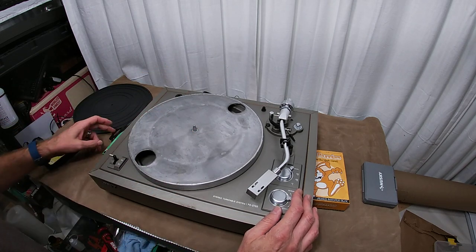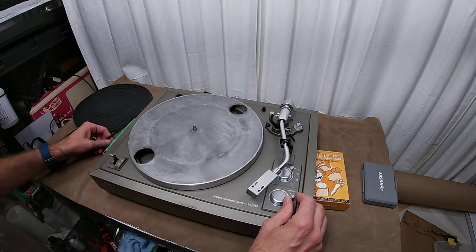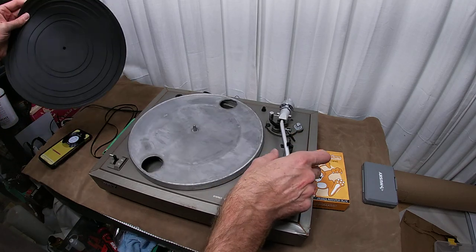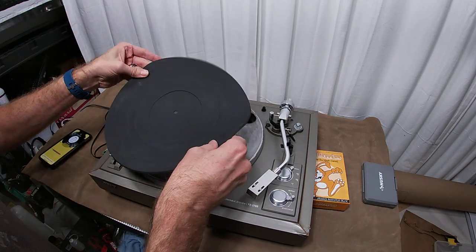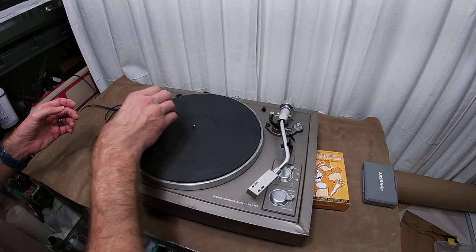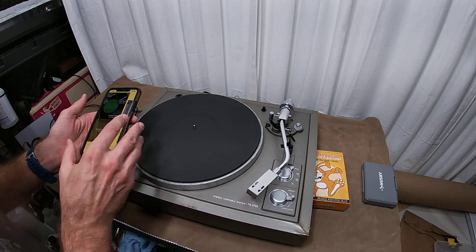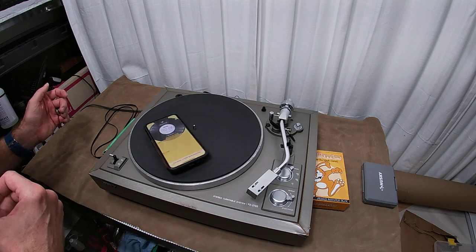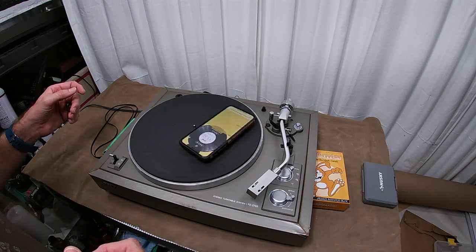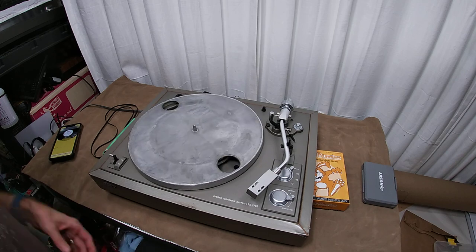Let's take the speed. See how hard it's trying to get up to speed there — it's trying. So what we're going to do is put the platter and mat on and start taking some speed readings. We had to restart the app — it apparently tried to run an advertisement and locked up. So we're running 32, 31, 30, 31.8, 31.9 — somewhere in there. Okay, so we're going to stop it and remove this belt.